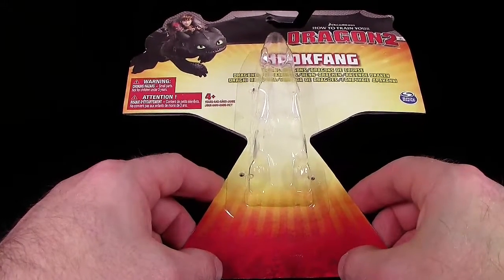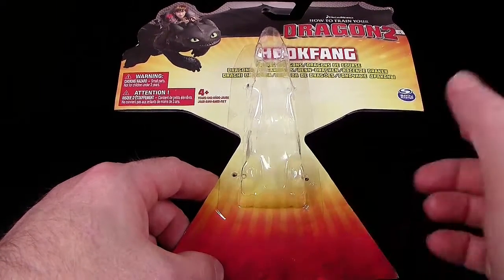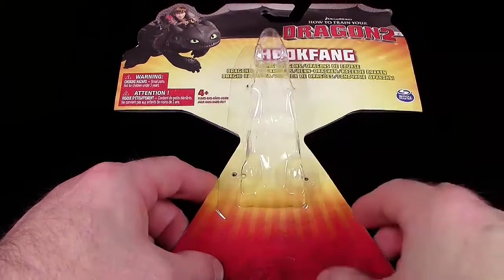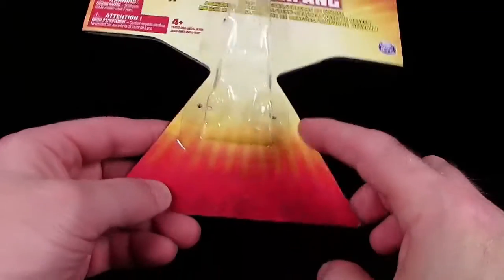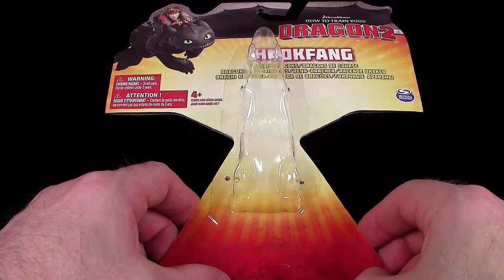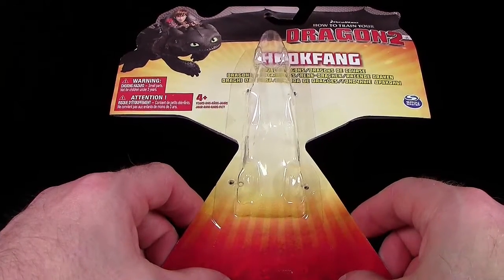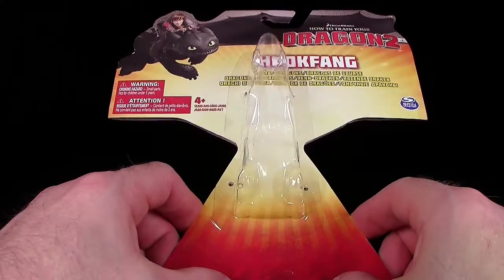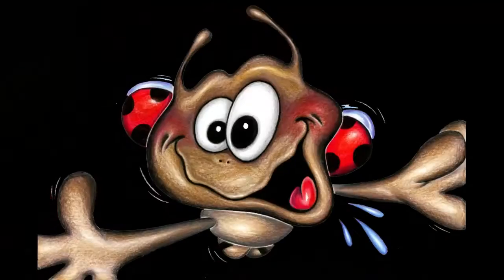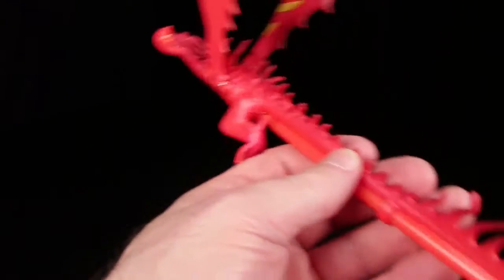Falls es einer wirklich hundertprozentig weiß, schreibt es mir in die Kommentare. Manche meinen, das heißt, dass die Figuren nass werden können und trotzdem nichts passiert – aber ich bin mir da ehrlich gesagt nicht so ganz sicher. Die Verpackung wurde sehr schön und originell gestanzt. Ich finde auch klasse, dass man dieses Farbschema – innen dieses Weiß, das als Strahlen nach außen weiterläuft und in Gelb, Orange und Rot übergeht – konsequent durchgehalten hat. So seht ihr im Laden mit einem Blick, was zu Drachenzähmen gehört.